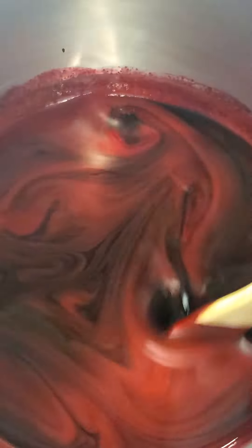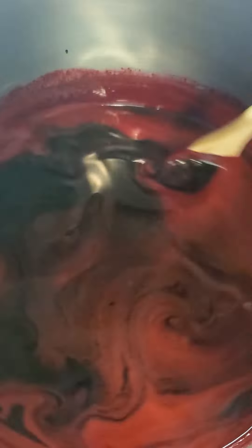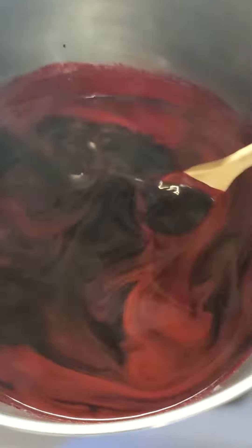It's like tie-dye in a pot. They're so purple they're black.